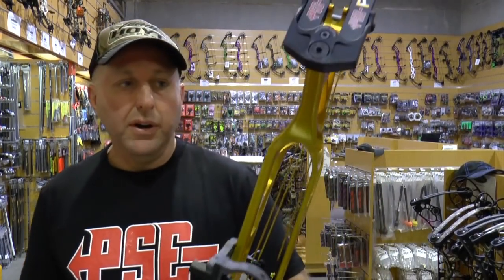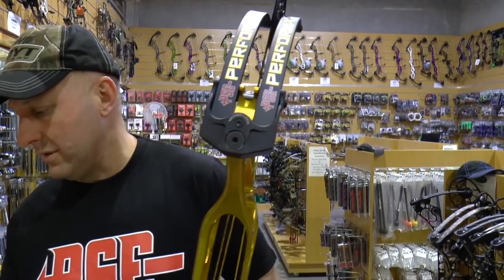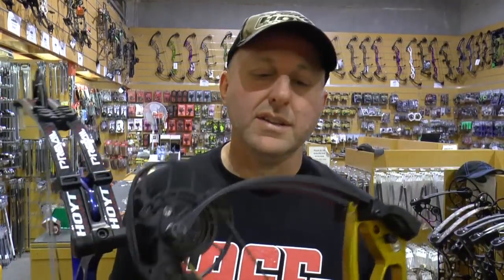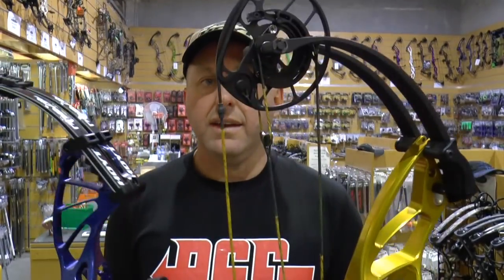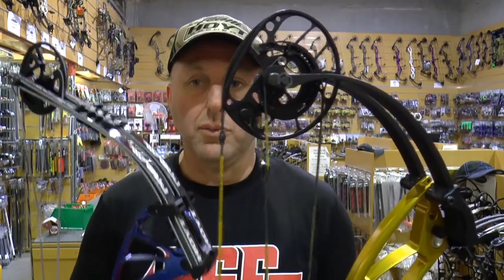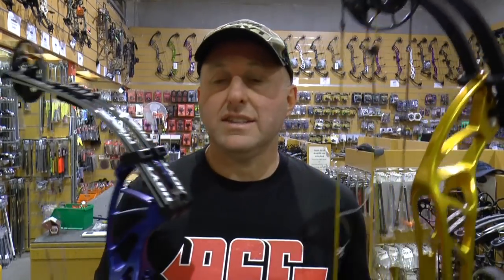Now we're going to try the draw cycle. The overall finish of both bows I'd say is on par with each other — the anodizing on both is immaculate. The limb graphics look better on the Hoyt, but I'm probably going to prefer the feel of the PSE limbs. Both bows are set at maximum 60 pounds. Let's go to the shooting range and try them both out.